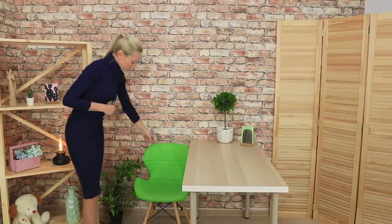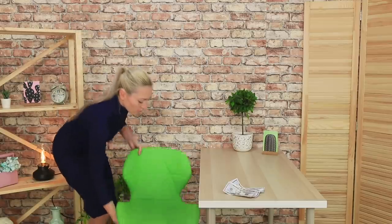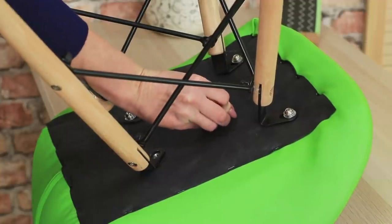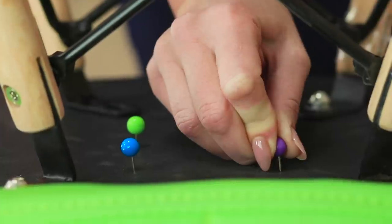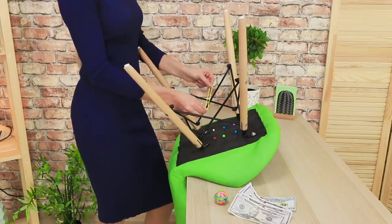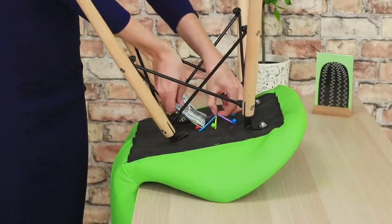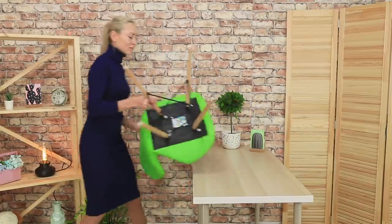Sometimes, the most common items can be used to hide money — a chair, for example. Turn it upside down. Insert six thumbtacks in the back of the seat. Pull rubber bands onto them. Stick bills under the rubber bands. It's simple and convenient!